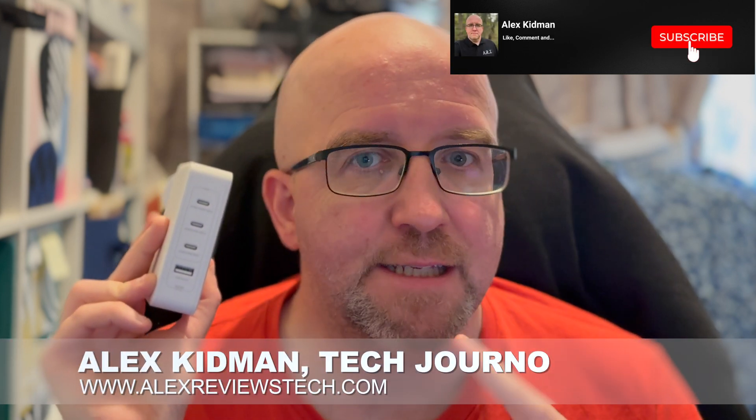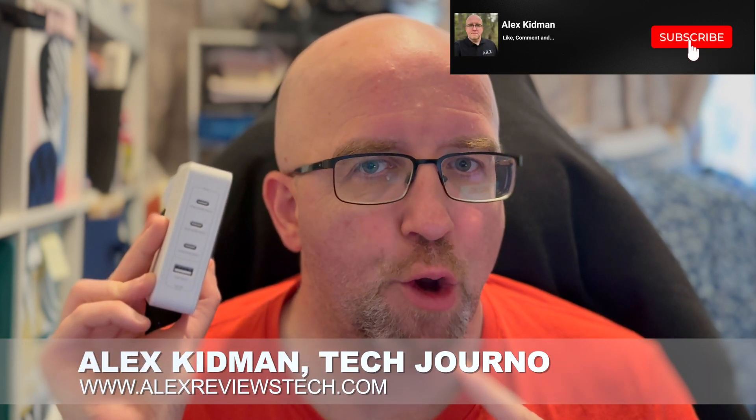Hey there, I'm Alex Kidman, and this is the Belkin Boost Charge Pro 140W 4-Port GAN wall charger. Let's get into the review.